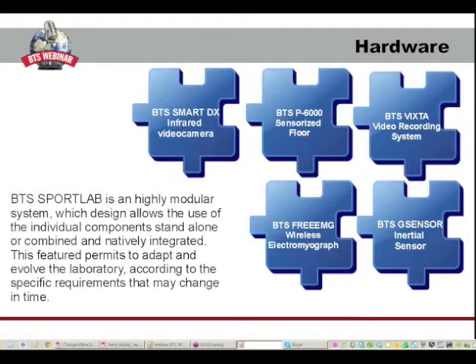As regards wireless devices, we have the chance to add different kinds of technologies. In particular, we can add one or more force platforms, BTS P6M, up to 16, until to have a sensorized floor, and in this way a complete force analysis is done.